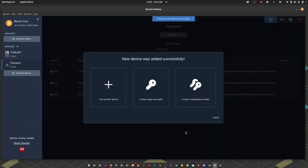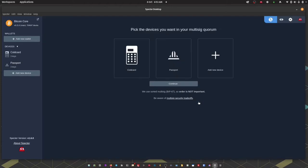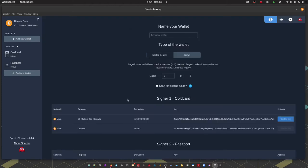We've got our two devices added to Spectre, so now I'm going to choose 'Create Multi-Signature Wallet', select the two devices I've just added, and press Continue. Next I can give the multi-signature wallet a name. Spectre will default to SegWit, which uses addresses starting with bc1, which is what we want.